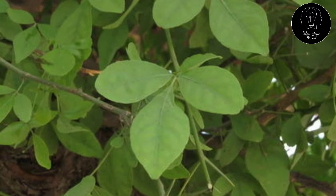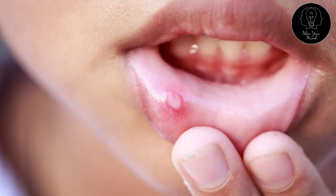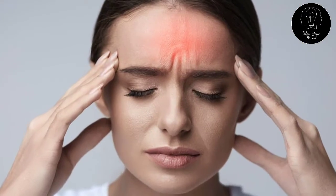The deciduous tree with trifoliate leaves, the bael plant is rich in medicinal properties. It is used for hair fall treatment, hair growth treatment, digestive disorders, ulcers, headache, and so on.